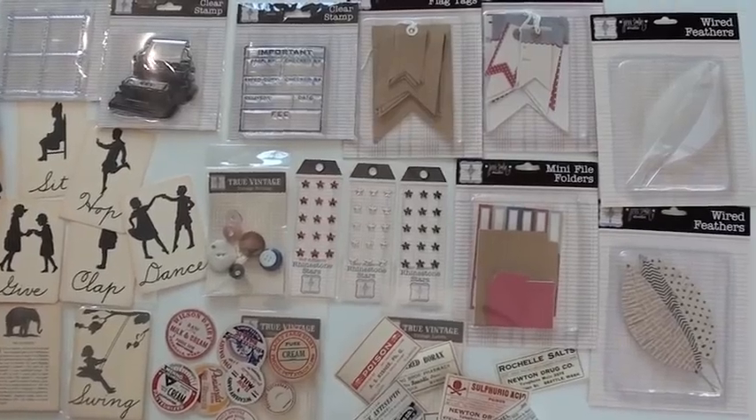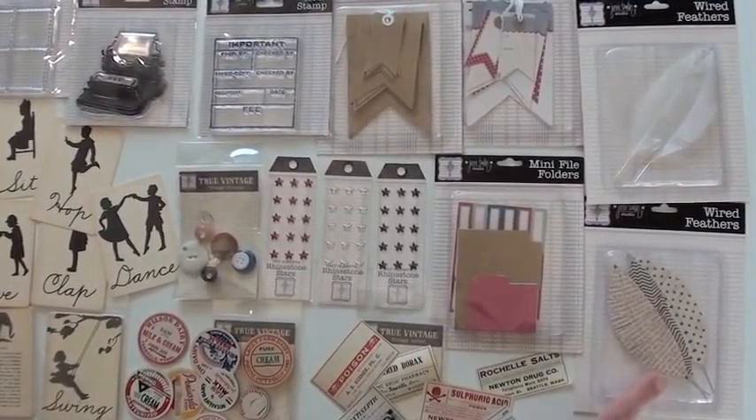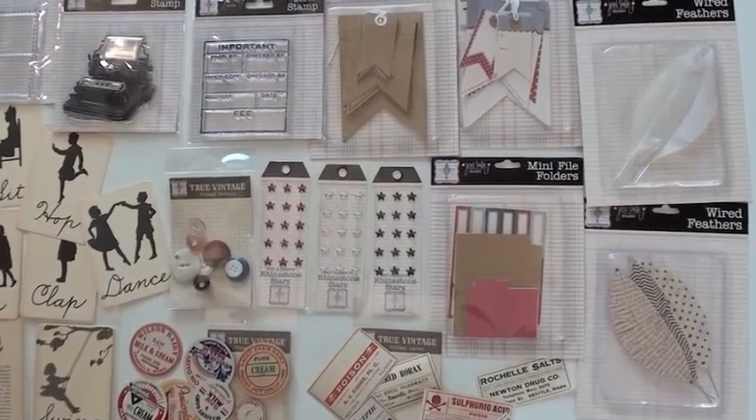And we're starting with feathers. Now these are cool. They've got the metal so that they're bendable, and paper. There are three to a package.